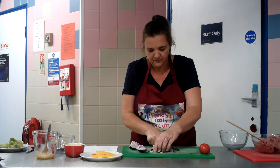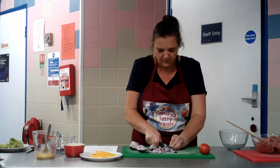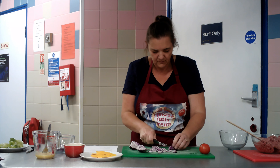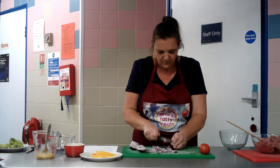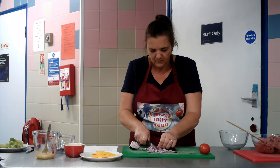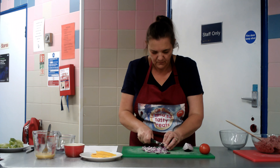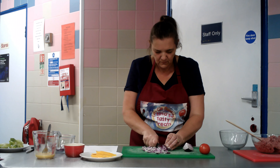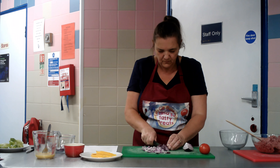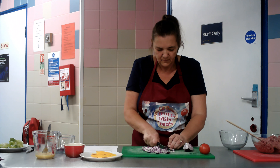All onions grow under the ground and have a hollow green or bluish-green tube that grows above the ground. Onions are one of the easiest vegetables to grow. They will grow in just about any type of soil as long as they get sunshine and the right amount of water, but they will grow best in soil that is loose and acidic. Onions like the soil to be moist but not too wet — if the soil is too wet, the onions will rot in the ground. In most climates you can plant onions in the mid to late spring. They can be started from seeds, but most people start onions from sets, which are tiny little onions.